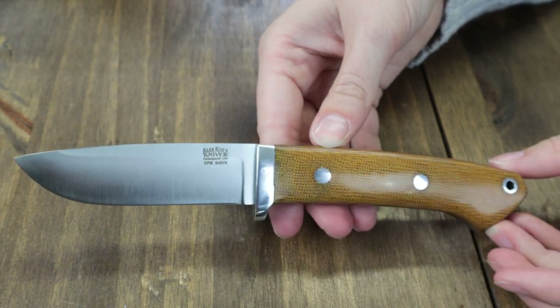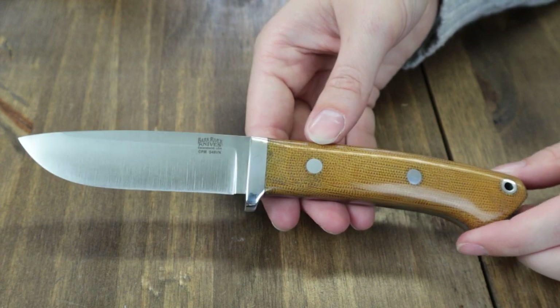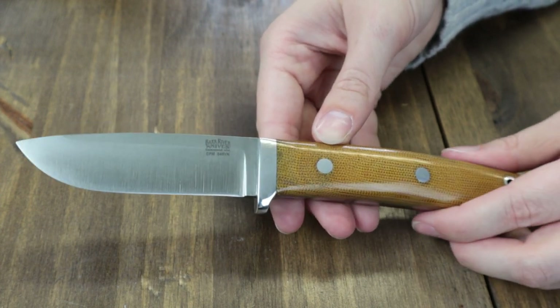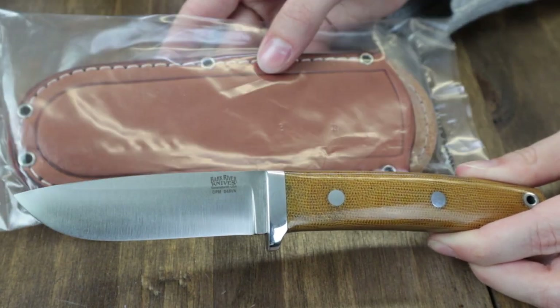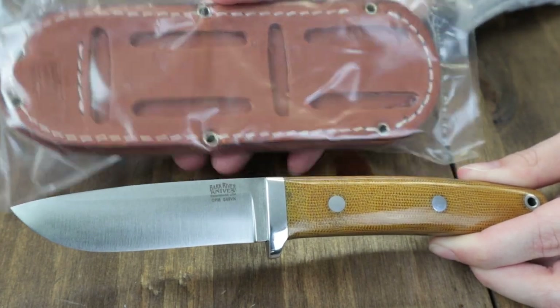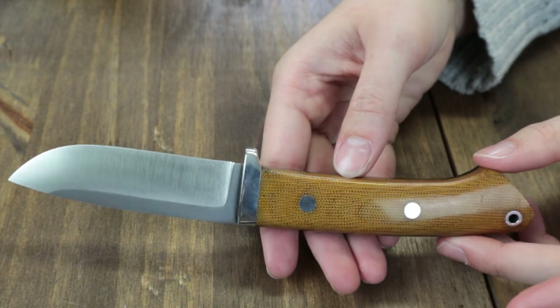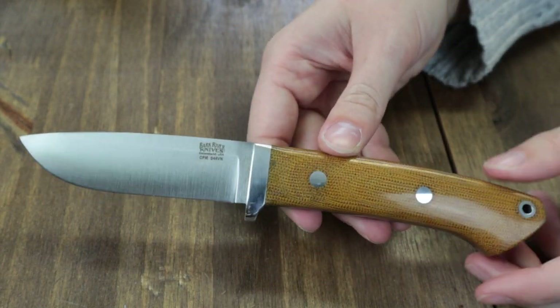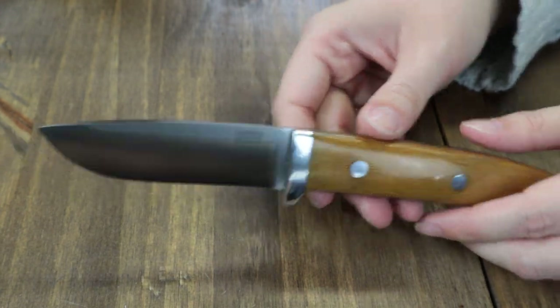The S45VN steel blade has a convex grind and 0.16-inch thickness, coming in at about 59-61 on the HRC scale with a plain edge and satin finish. The handle is natural brown canvas Micarta, polished. It comes with a brown leather sheath. Made in the USA, this design is based on Bob Loveless's famous drop point hunter with a Bark River flair — great for medium and large North American game at $279.84.